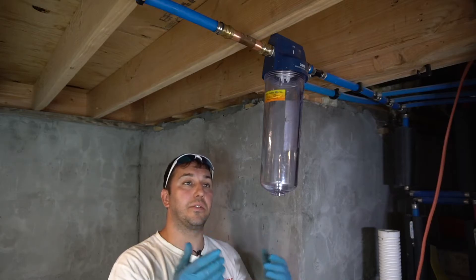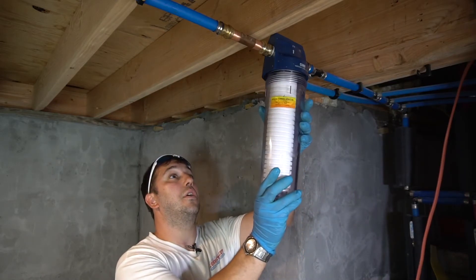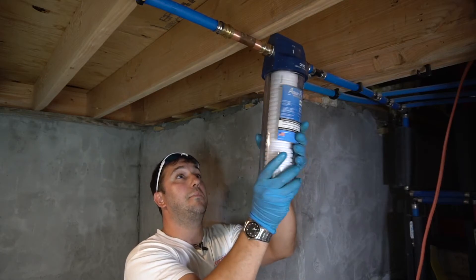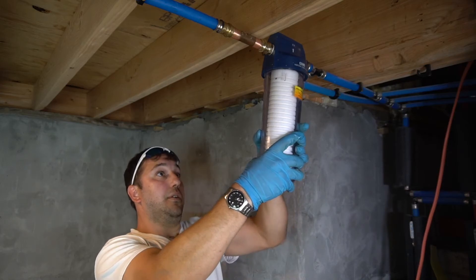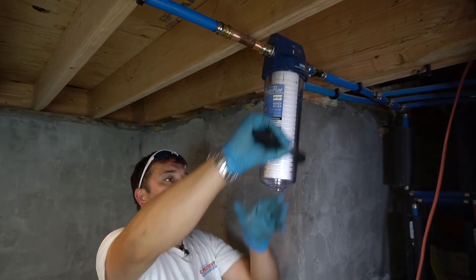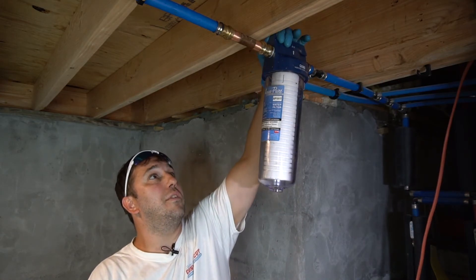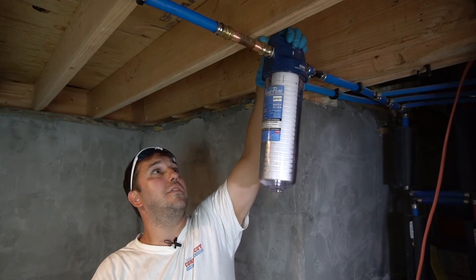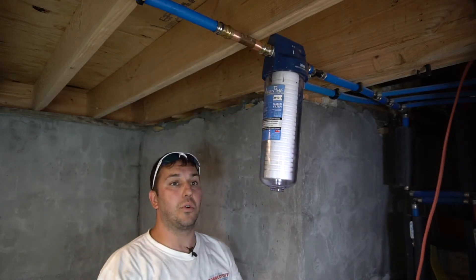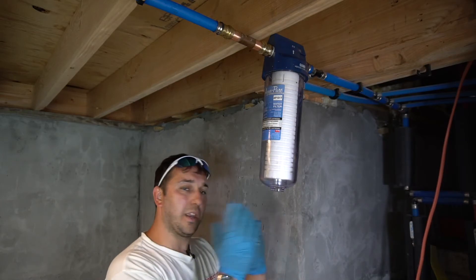The filter housing is installed. Now we need to put the filter cartridge in. Spin the housing back off, drop in the filter, lock it up, make sure we don't cross-thread it — back it off if it tightens up too early. Use the filter wrench to get it snug, then bring it around a quarter turn. You can always go back and tighten if you get a little drip. Now we're going to turn the water on. The valve is up top and closes easily for serviceability. We'll turn on the faucets throughout the house to let all the air and any debris blow out.